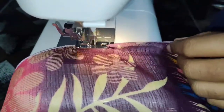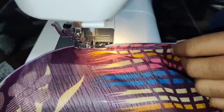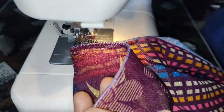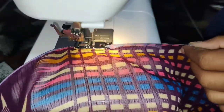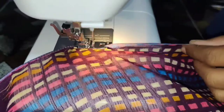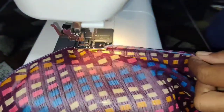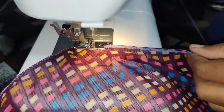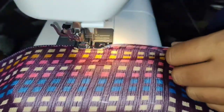This stitch is the same thing as the grape material.